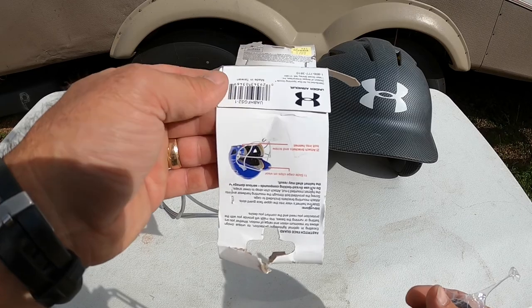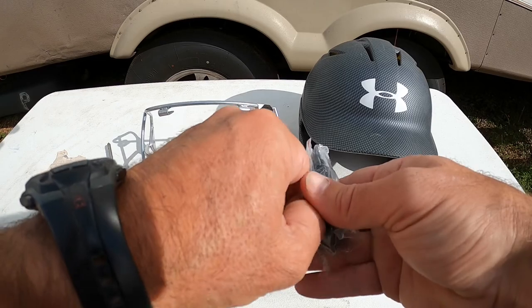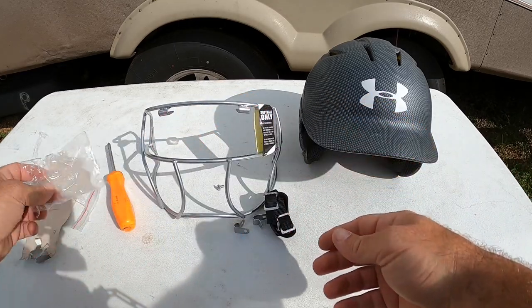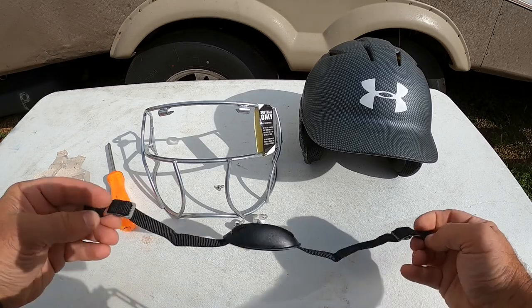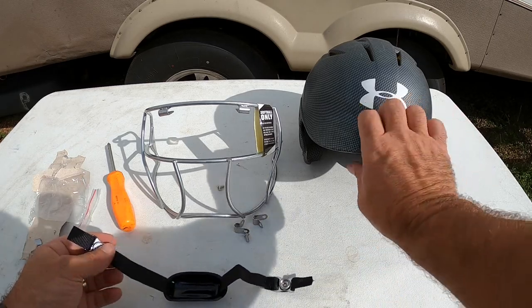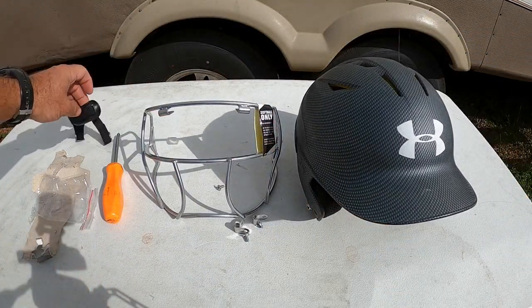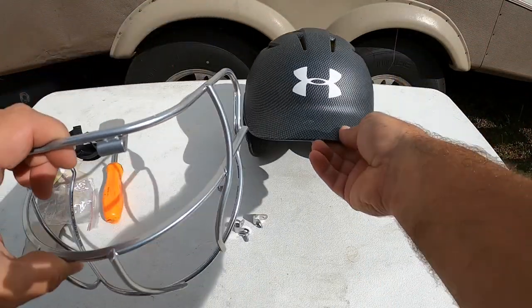It comes with a little chin strap that has snaps on it, and there are snaps on the side of the helmet. Typically we don't use those.